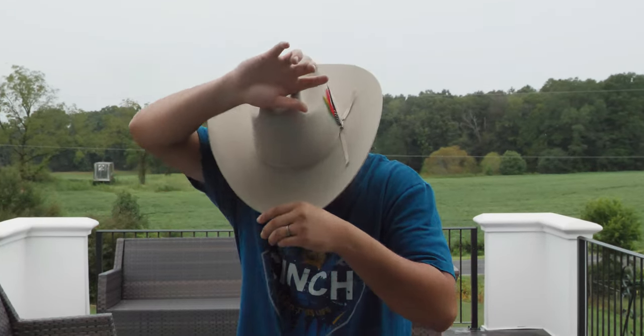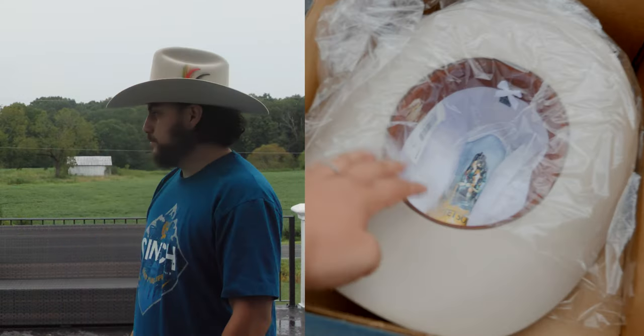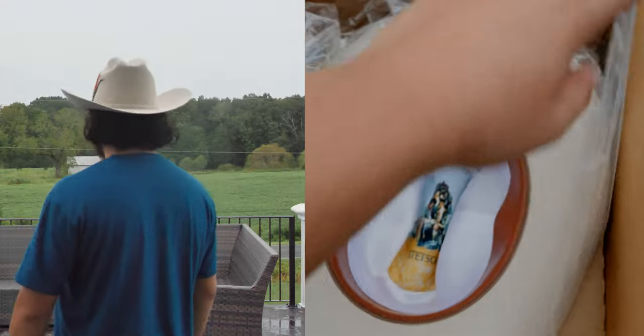Now for the Rancher — the difference between the Rancher and the Skyline is the crown and the brim. The profile on the Rancher is 0140: the 01 stands for a 5-inch crown and the 40 stands for a 4-inch brim. You can also get this in a 3.5-inch brim.